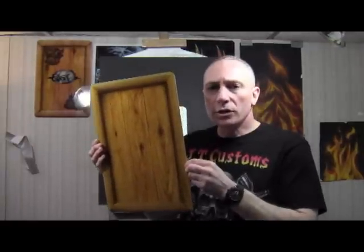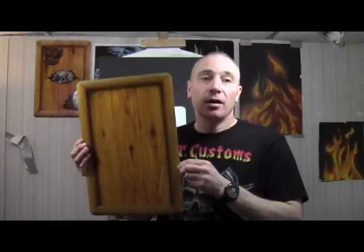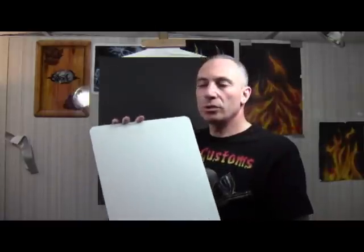Hi, it's me JT. Thanks for checking out my new video on how to airbrush woodgrain. I'm going to show you a very simple technique on how to airbrush realistic woodgrain just like this.